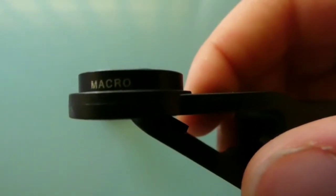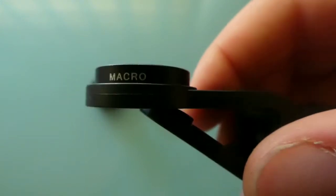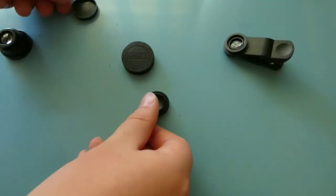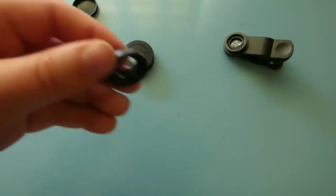First is the macro lens, which is the one we're going to be focusing on today. The second is the wide lens, and the third is the fisheye.